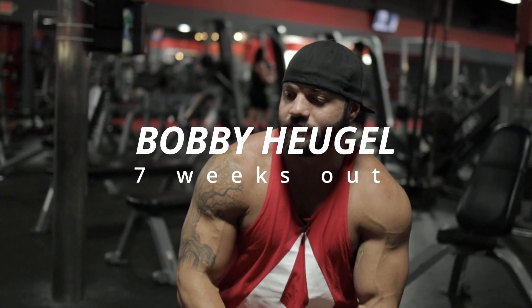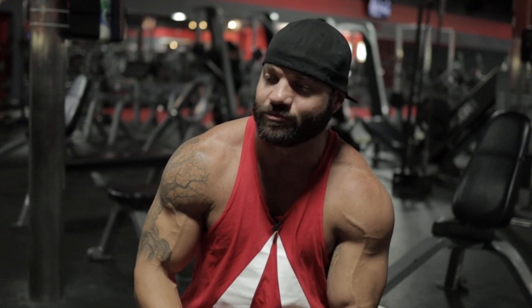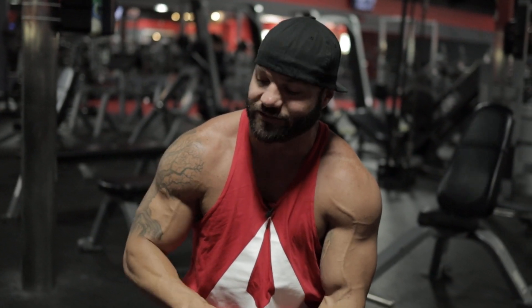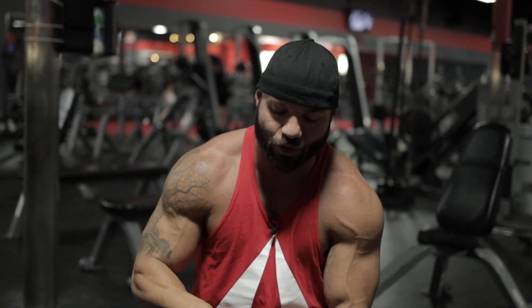I'm about seven weeks out from my national debut at Universe. I still got enough food in, I've got enough energy to get through workouts, but the closer I get to that show I'm gonna have less and less energy. These two right here will push me right through every day no problem.